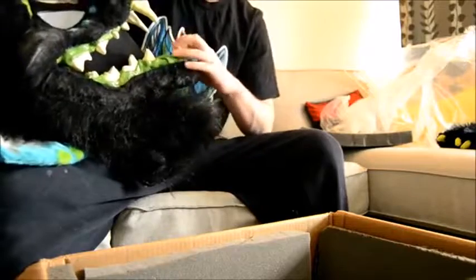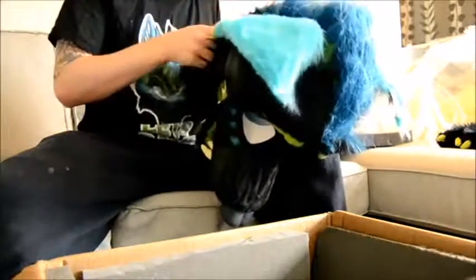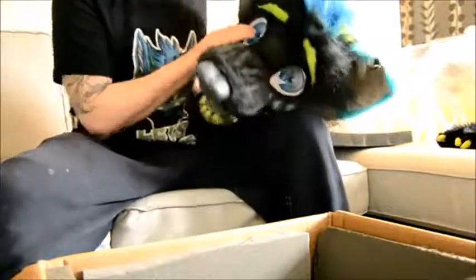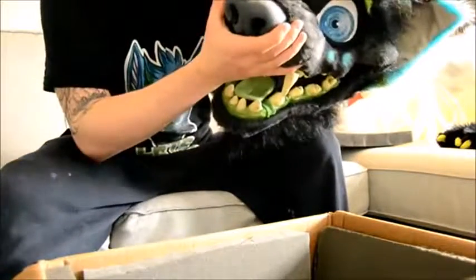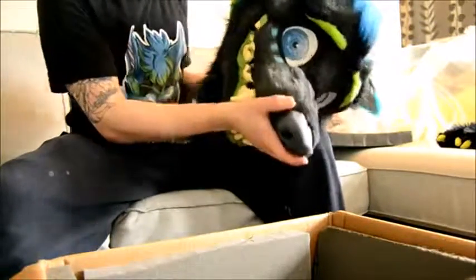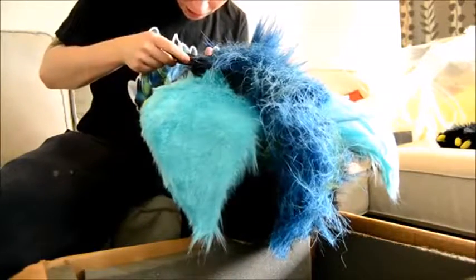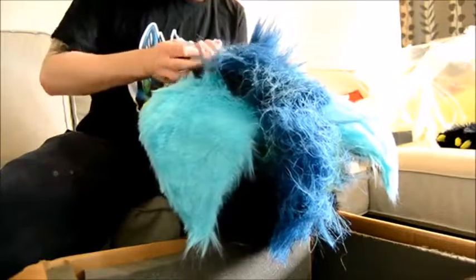He's heavier than I thought, but that's okay — I'm used to heavy fursuits. Oh my god. He has a battery pack in him. Looks like the battery compartment, but there are no batteries in him — I'll fix that. He has floppy ears because of the packing.